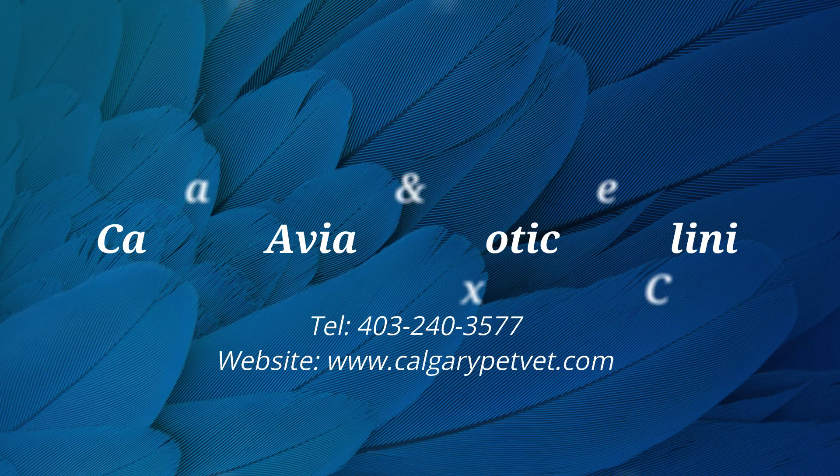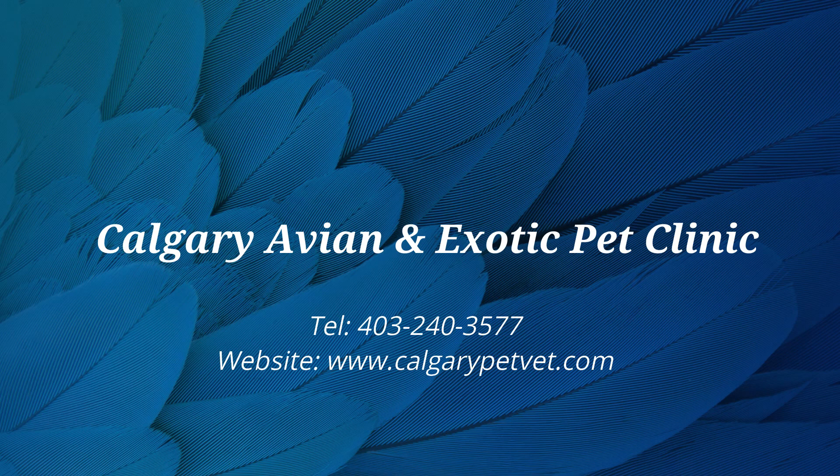For more information on how to give your guinea pig eye drops, please contact our clinic. Thank you.